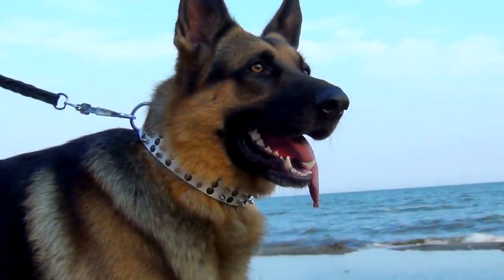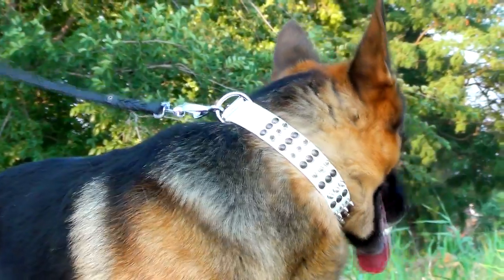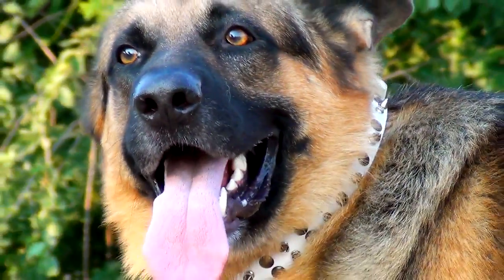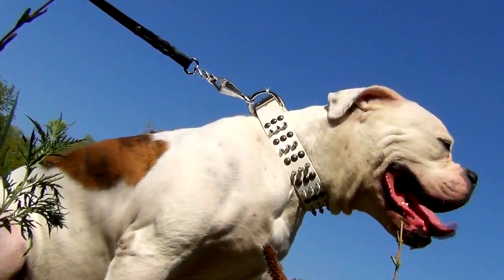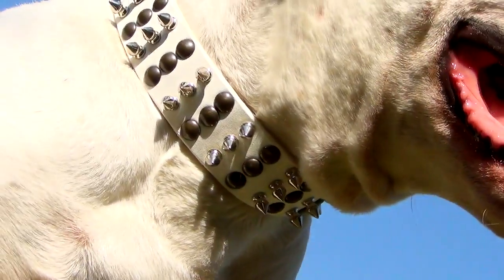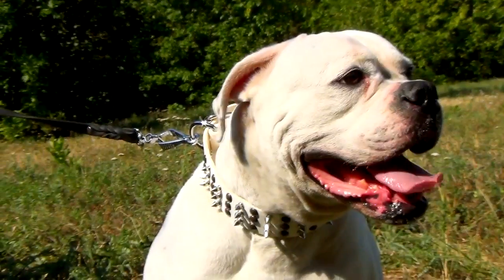Beauty and quality – the two impressions evoking at the same time after seeing this thing. And these are the exact reasons for respect that don't vanish with time. The collar is made of quality, time-proof materials: genuine leather, rust-resistant brass and nickel-plated hardware.